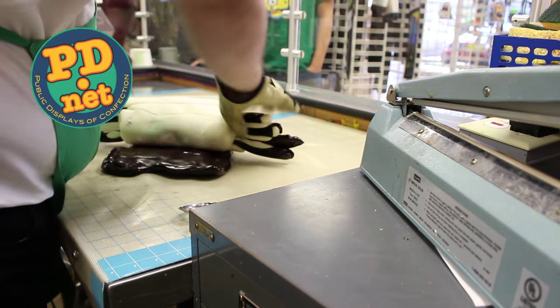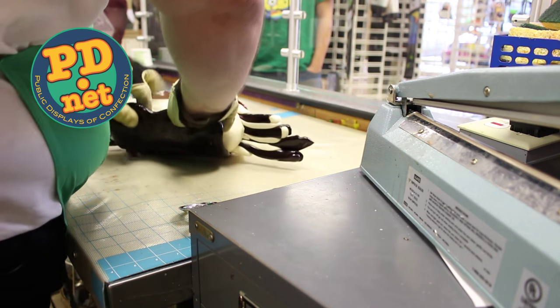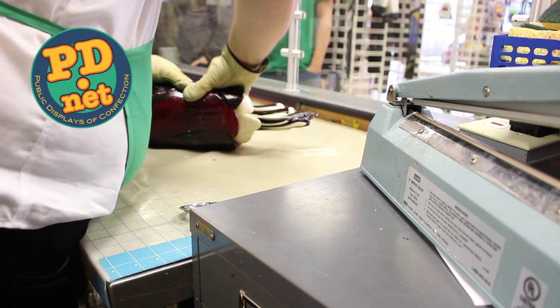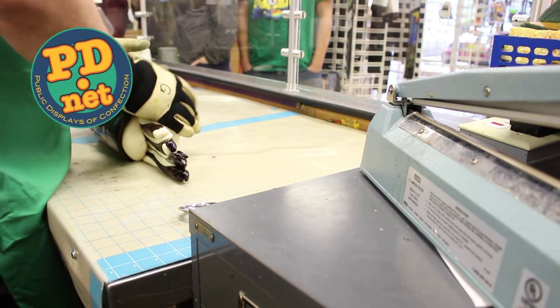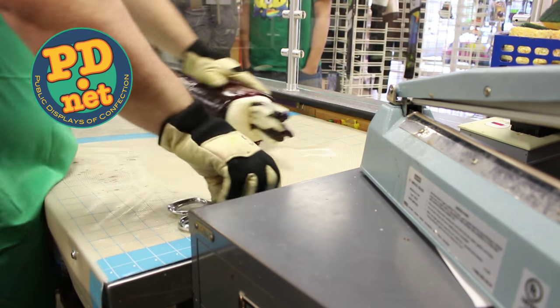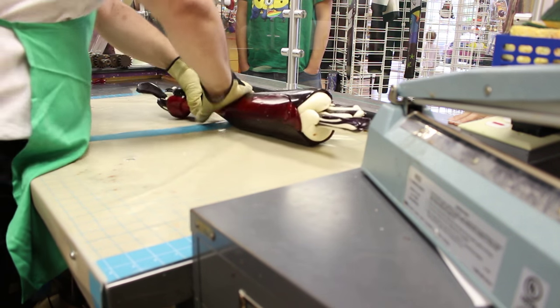We've wrapped the word in white, and now we're wrapping it in the final wrap — a wrap made out of stripes of purple and red. The letters I made are longer than the log. When I stretch the letters, the center are sharper than the edges. So I make the letters so that there's some waste that sticks out on either side. It makes for a better product.